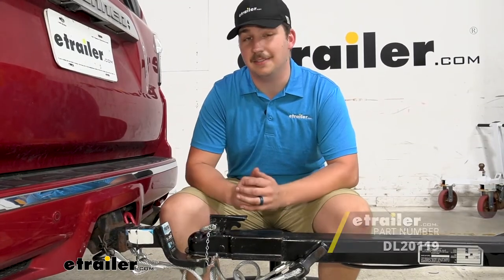And that'll complete our look at and installation of the Dutton Lansing safety cables. Thanks for watching.